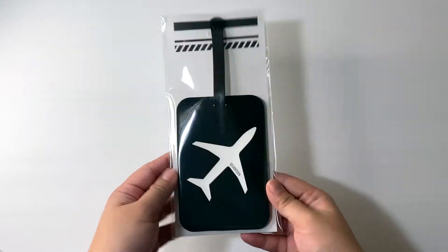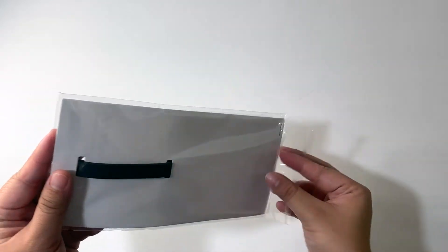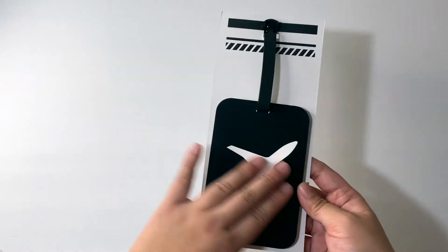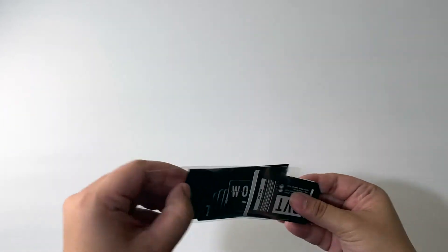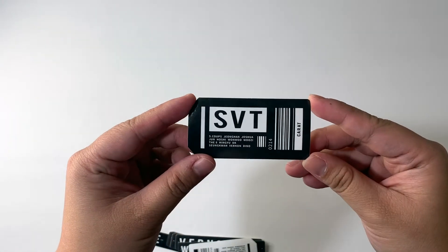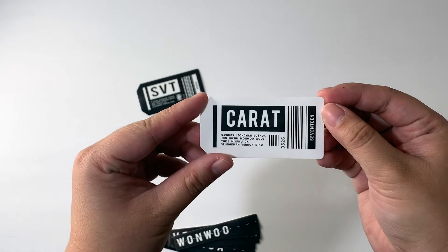Alright, let's take a look at the other inclusions. The first one is the luggage tag — I'm just gonna put my membership card here. It has a really nice feel to it and a clear back — it's a Seventeen on a plane, very simple. Then we have stickers — there are quite a few, I think 15 pieces. I don't normally use official stickers, but I'll probably use them for photos because that would be really cute.